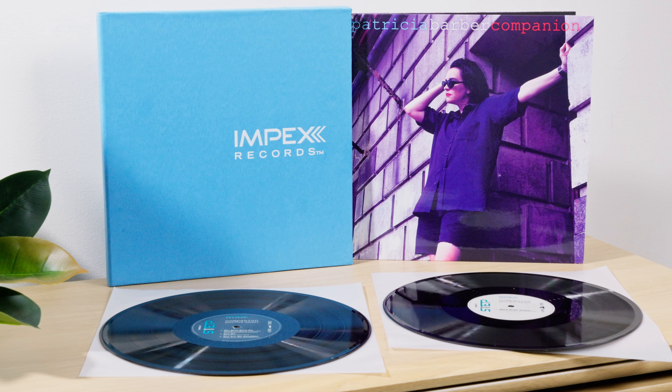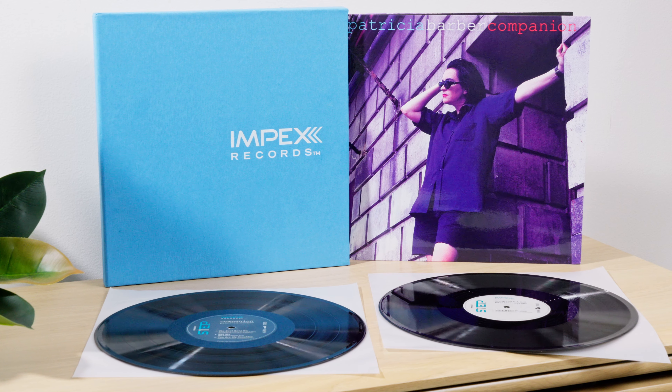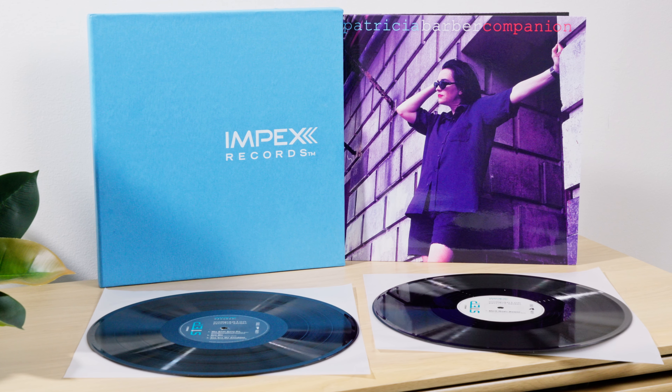We can't recommend it enough and we hope you pick up your copy as soon as it's available. It'll be available at elusivedisc.com and your other favorite retailers — but really, you just want to buy it from us. We're so nice, why wouldn't you? So that's my very quick introduction to the new Patricia Barber Companion One Step from Impex Records. If you like this video, please give it a like and subscribe to the Elusive Disc YouTube channel for more cool content about music, equipment, and music culture. Thanks so much for watching.